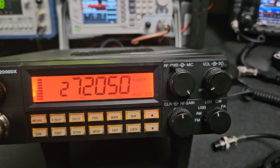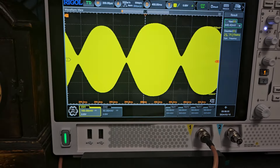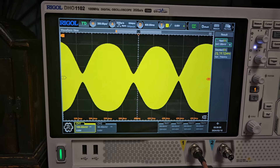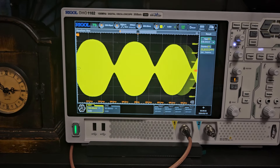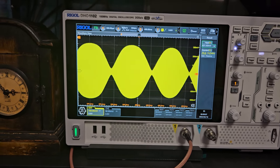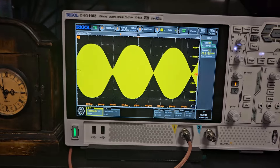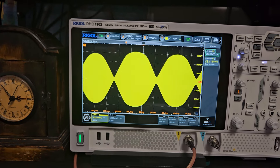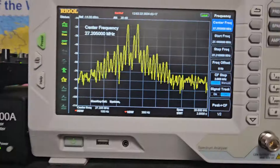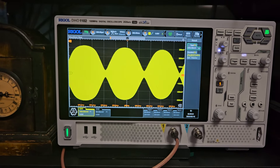Now on sideband — this is lower side with mic gain and RF power all the way up. It doesn't look too bad; pretty good for a radio like this. We could lower the mic gain a little bit on the microphone. It's an export radio, early edition, but these were pretty good — nice and clean up high on the two-tone. This is lower side, not really too bad.